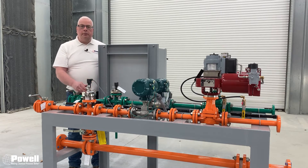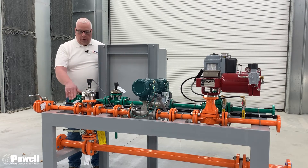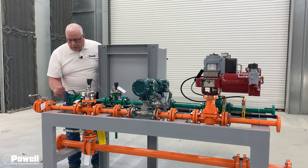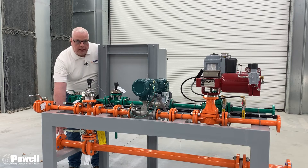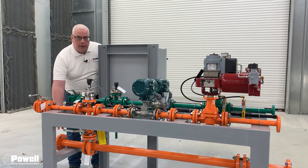The piping system is Teflon-lined steel. We have a galvanized instrument airline with a filter and individual isolation valves. What is shown here is a static mixer that will be installed by the purchaser downstream of this system in the common piping.